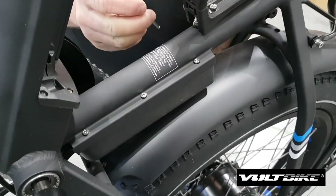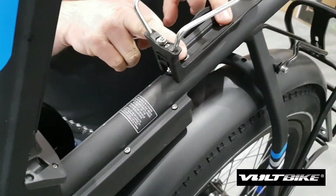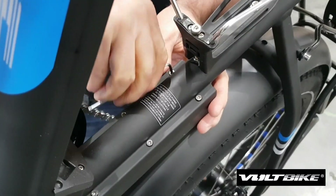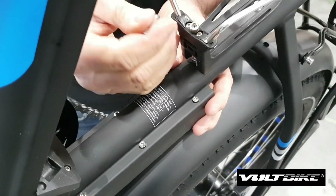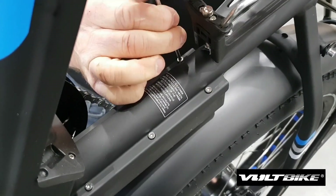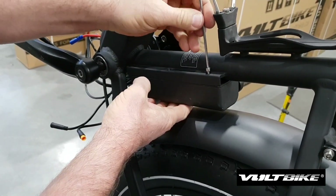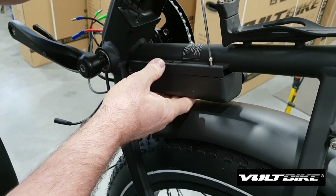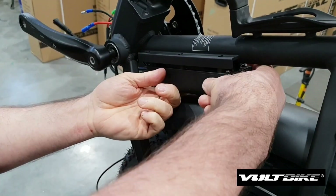We're going to take the controller off the down tube. I use a three millimeter allen key. If you like, you can take the water bottle off — that'll give you a little more room here. But essentially you just put your allen key like so and undo the six bolts that are holding the controller in place. I've disconnected five of the six bolts and I'm just loosening off the sixth, and that will allow us to remove the controller completely.